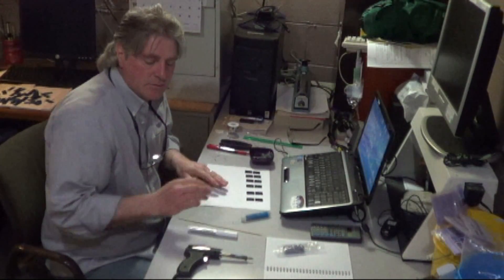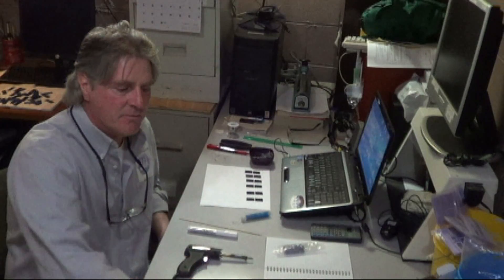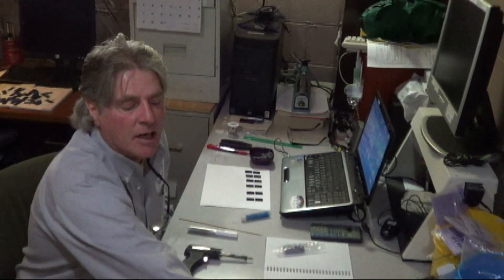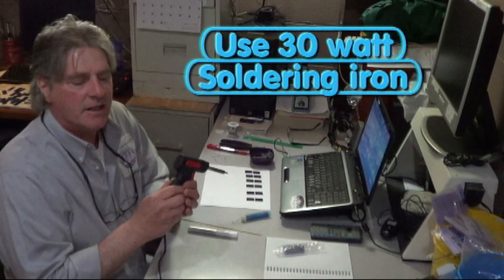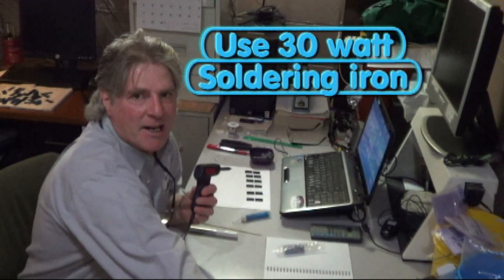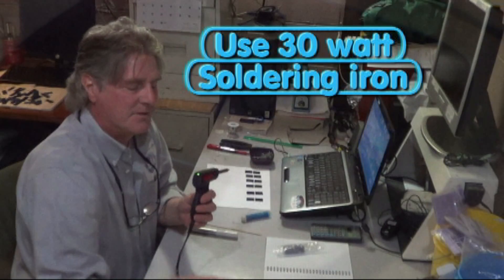Since we're here in the all solar-powered workstation, we're going to turn on our inverter for power for our soldering iron, and we're going to be using solar power to make our solar cells.